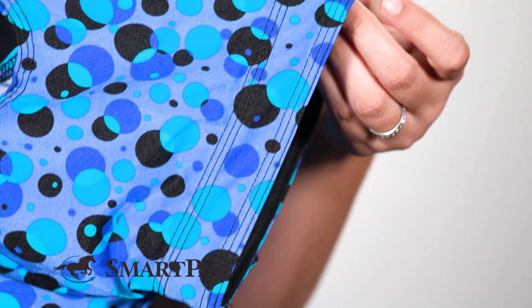This hood would be perfect for anyone who's looking to protect their horse's braided or banded mane. It's also great for an additional layer under a heavier garment.